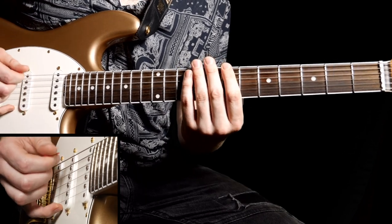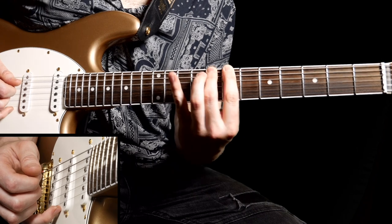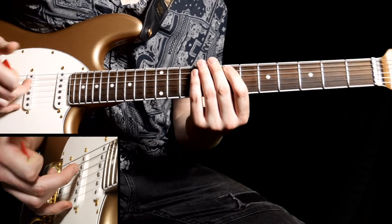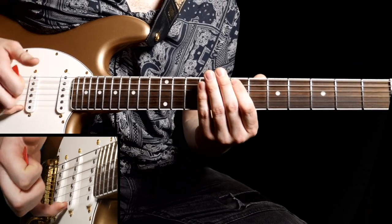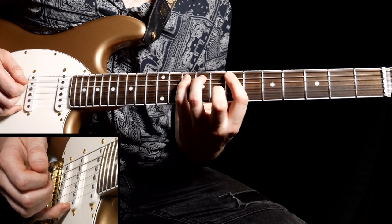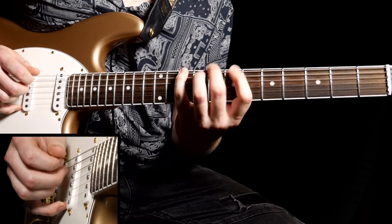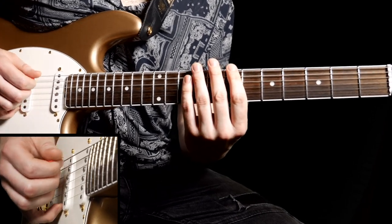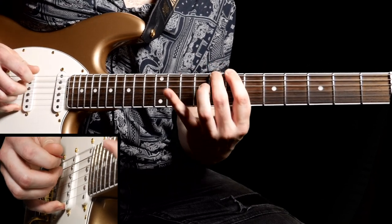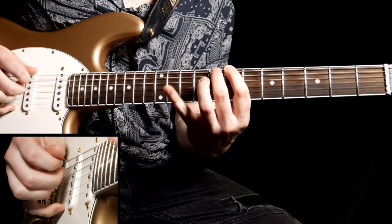Then play a downstroke on the seventh fret, hammer on to the eighth fret with your second finger, then tenth with your pinky. Then on the next string pluck with your middle finger on the seventh fret, hammer on to the ninth and tenth using your third and fourth fingers. It's the opposite way around for this one — it's a tricky one if you're not used to getting your fingers to work independently. Spend some time practicing that — loop it.